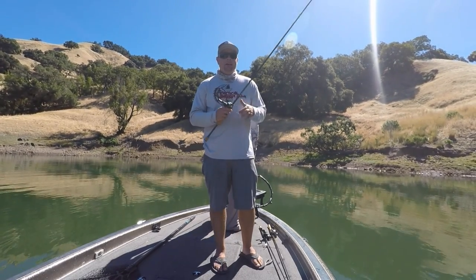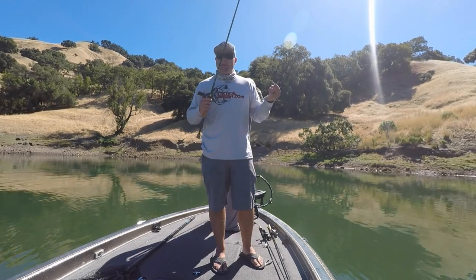What's up guys? Tim Little here with Tactile Bassin. I'm out here — it's mid-summer, about 95 degrees.